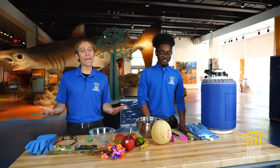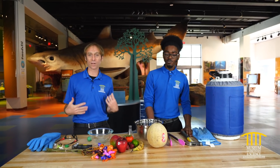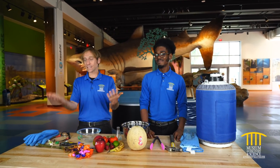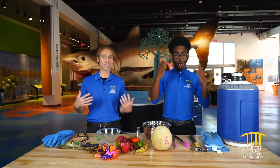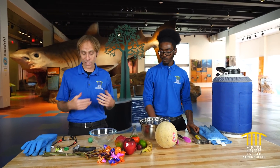One of the main questions we get every time we have liquid nitrogen out — whether we're making ice cream or doing our regular experiments — is: what would happen if you put this in liquid nitrogen? Will it freeze and will it smash like glass? So today we're going to try to answer some of those questions.